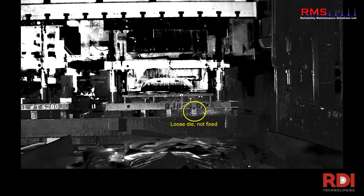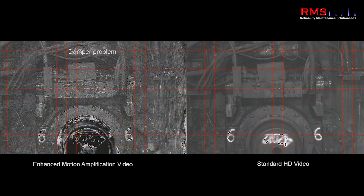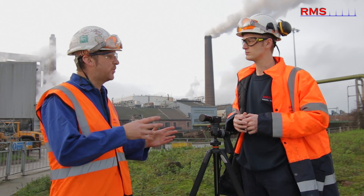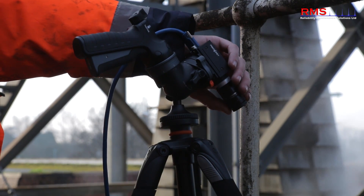We can start looking in areas with vibration — rolls and stuff like that on a steel mill. Absolutely, so quality issues on rolling mills. And what sort of range does this camera have? Do we have to be really close or could you shoot a machine quite far away?